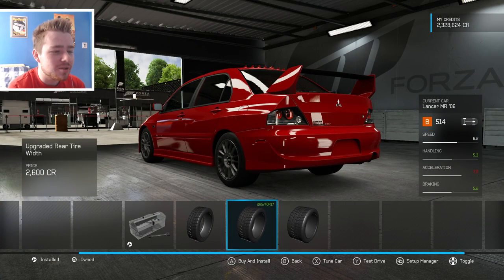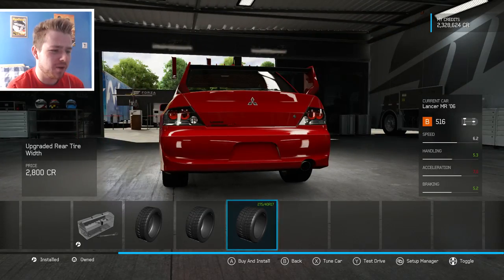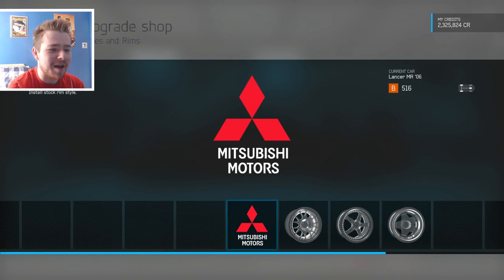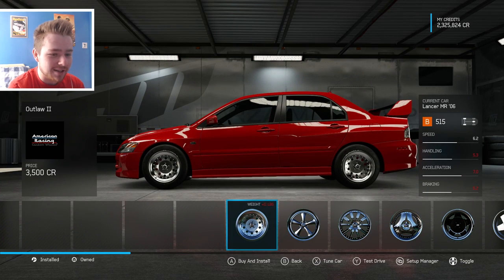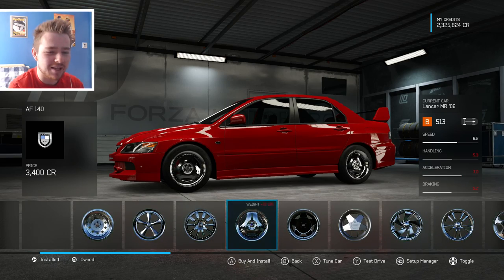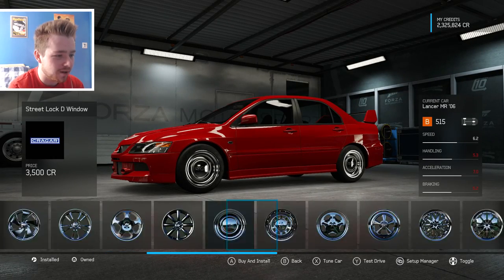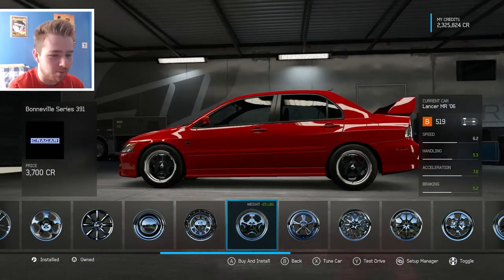Two-sixty-fives in the rear... actually we'll put two-seventy-fives on it because due to past experience with the M3 GTR it does get a bit of a handful. As I said, we're going to keep this like a stance-ish build — kind of like a stance show car build mixed with a drift build — so I do want a deep dish rim for this thing.